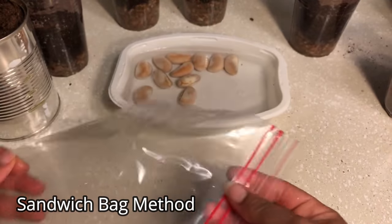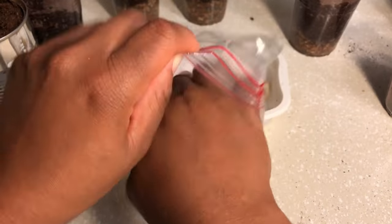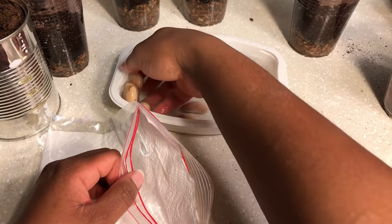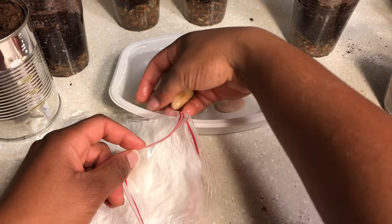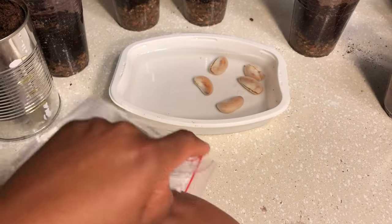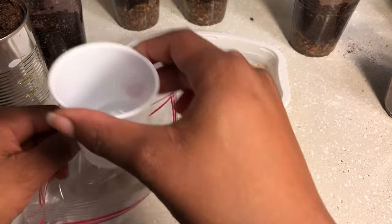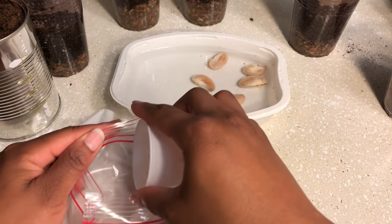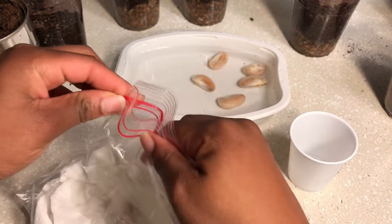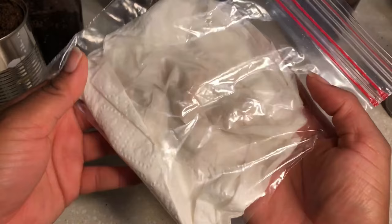You can also start the seeds in a plastic sandwich bag. Use a small plastic bag with paper towel, paper napkin, or coffee filters. Arrange the seeds flat on the paper of your choice and then cover the seeds with another piece of paper. Put enough water in the bag to dampen the paper and pour out any excess water. Close the bag but allow a small gap in the seal so the seeds can still breathe.